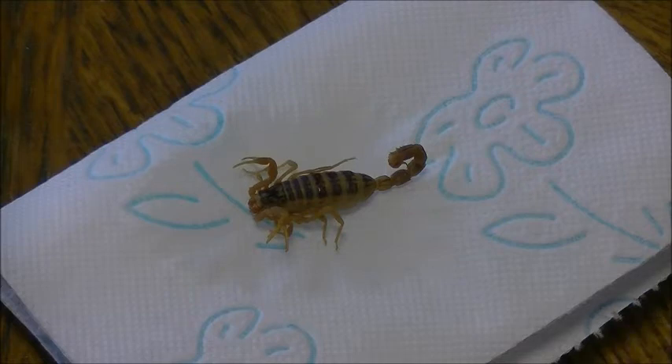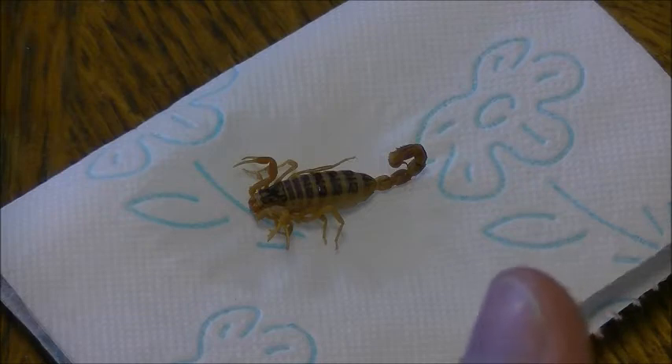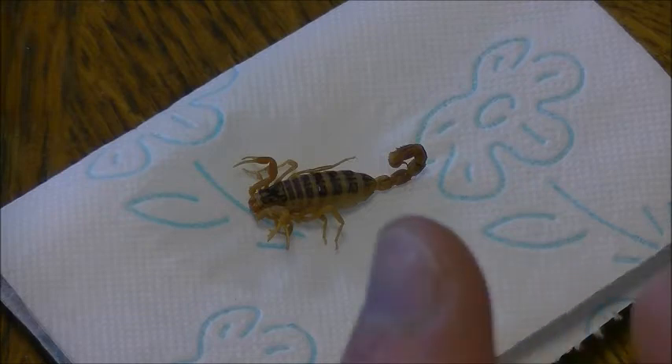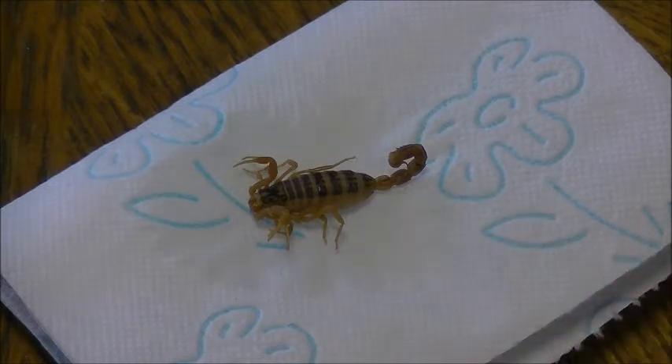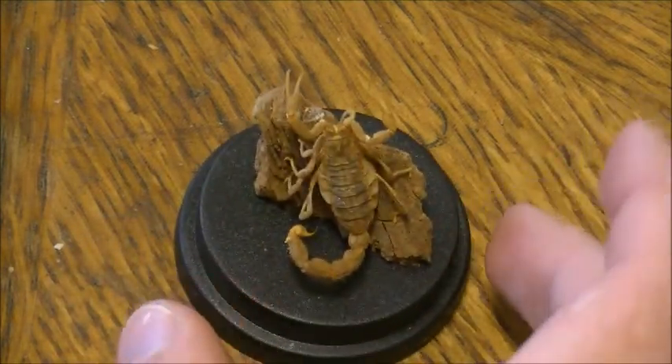The funny story about these scorpions is I have more of them. They were caught during workings on a pipeline system in Argentina, out of safety reasons. They caught the scorpions, killed them, and preserved them in alcohol — one of the people working there did that. It is amazing because tens of years later I get in contact with this man, and he sells the scorpions.